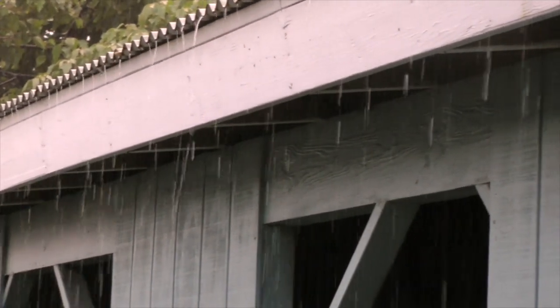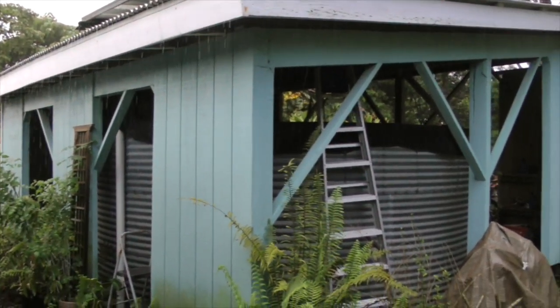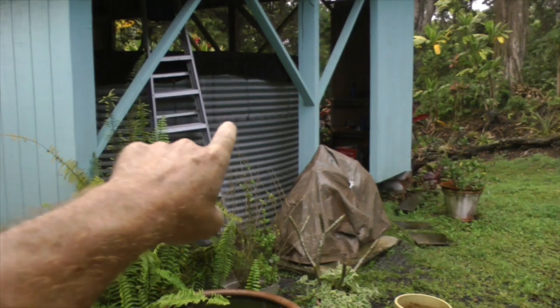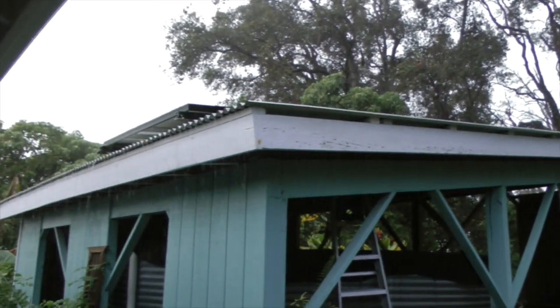I'm standing out here in the rain because now is the best time to demonstrate how our farm's water catchment system works. This is where all our drinking water is stored — in this big tank here — and it falls as rain.